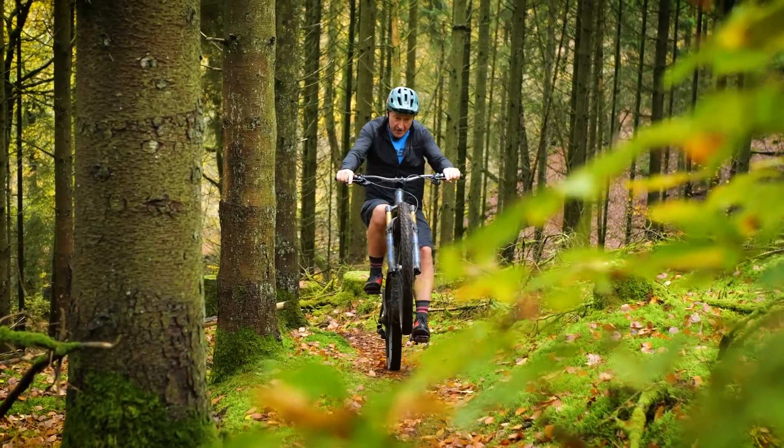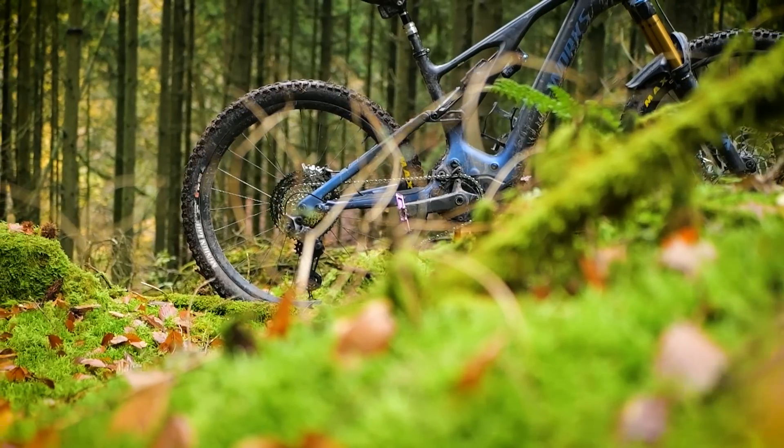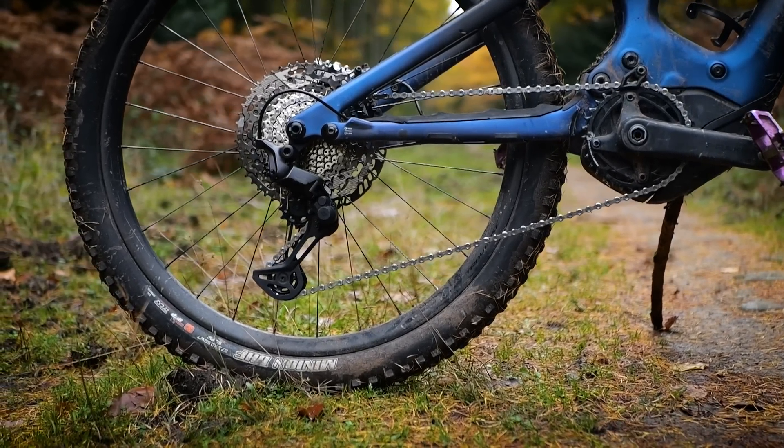Climbing, shift, wheelie, clear the roots and keep on going. The Linkglide that I have on this spec is the XT version — that's 11-speed, 10-50 on the back.